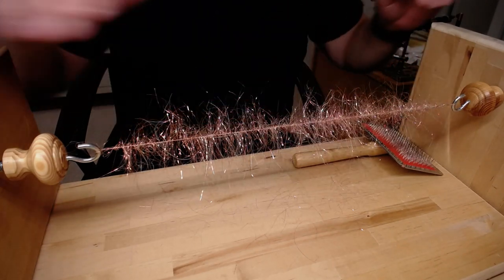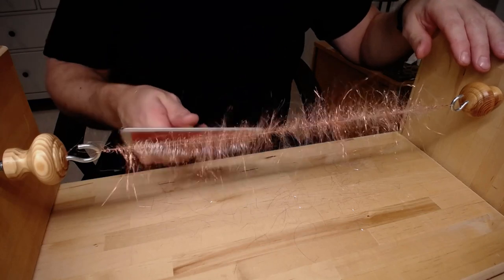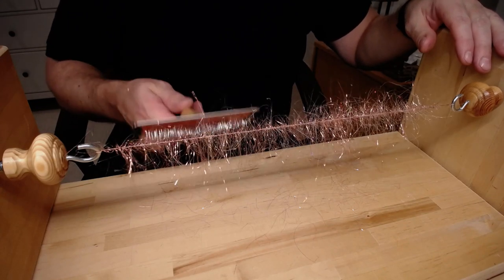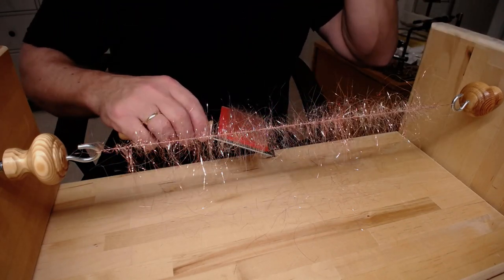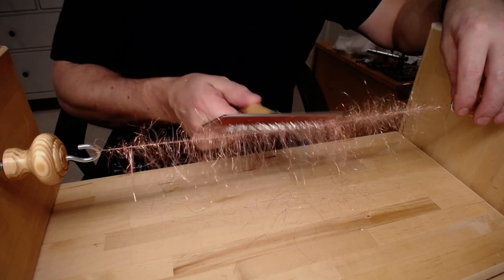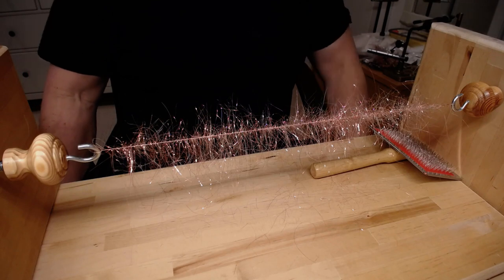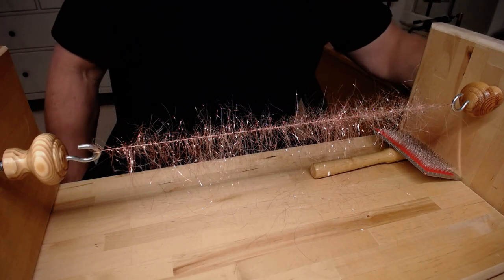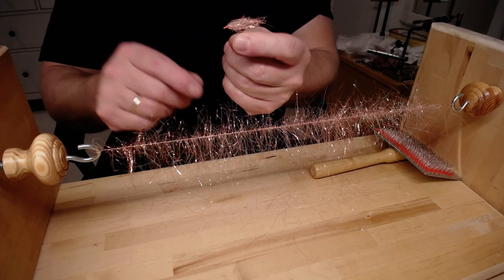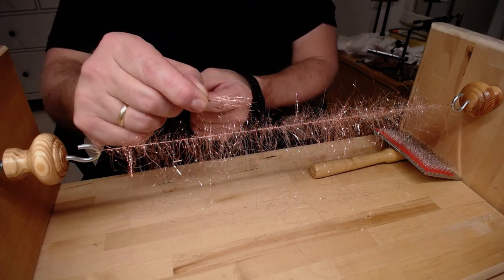I can see it coming together very nicely. Here is a fly I made — this is a copper basin made from a dubbing brush wire, this type of wire.